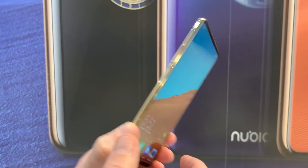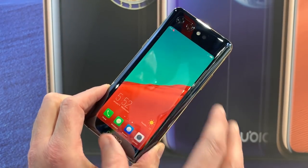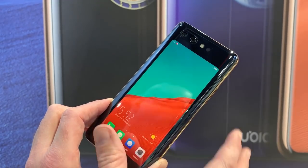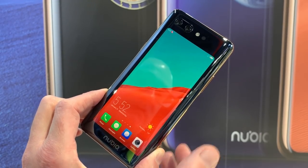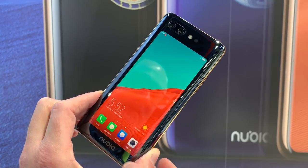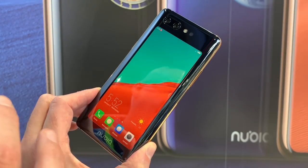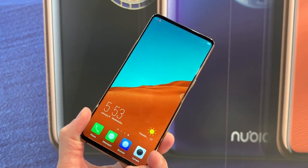This is a beautiful rear cover — even without the screen this is super reflective. It's made of glass, obviously, and this screen is fully functional. You can use it under normal circumstances, and not only that but you can use it at the same time as the front screen.